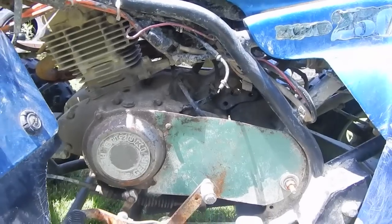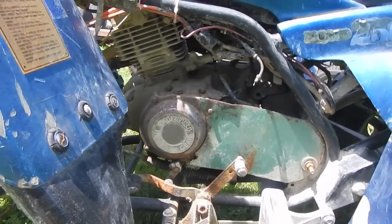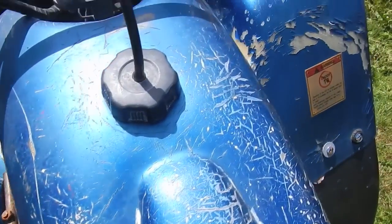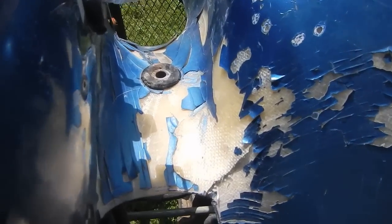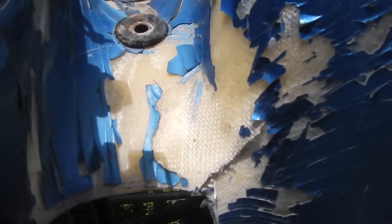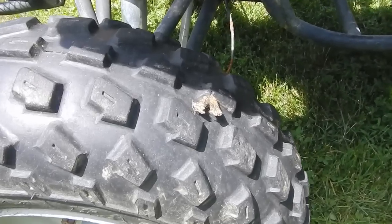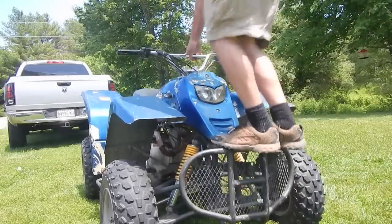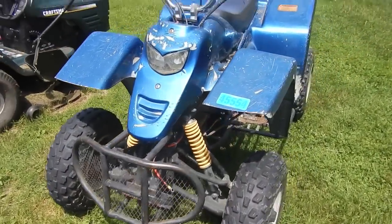I don't care that much. I believe it's a five-speed with reverse. It's obviously not without its problems — we've got some serious paint peeling, some plastic cracks. Actually this isn't even plastic; as you can tell, it's fiberglass. Tires all hold air — this one does have a plug in it — but the suspension actually works pretty good still. The steering is a little tight, but I think it just needs to be greased up.